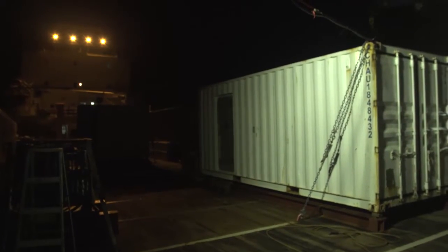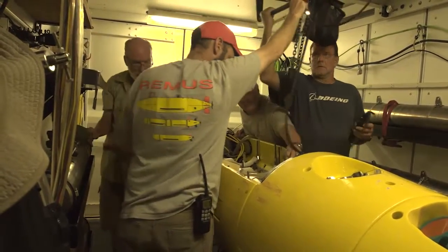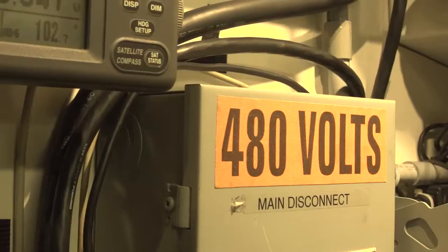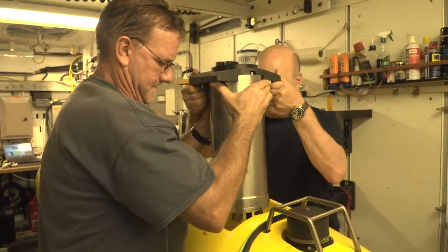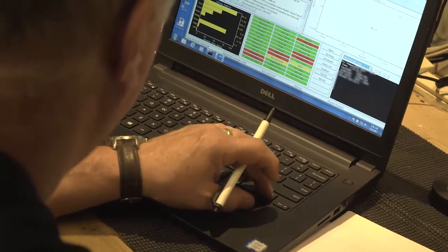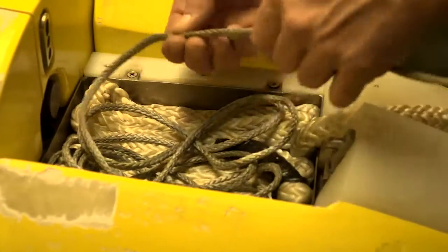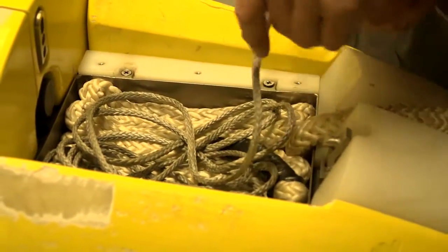In order to get the vehicle prepared and ready to go in the water for a mission, the vehicle is inside one of these Connex boxes, which is set up in order to work on the vehicle. It has tools and cranes and electronics in it to get the vehicle ready for a mission. So before each mission, the vehicle is totally checked out and prepared, and it should be all prepared in order to go over the side and into the water.